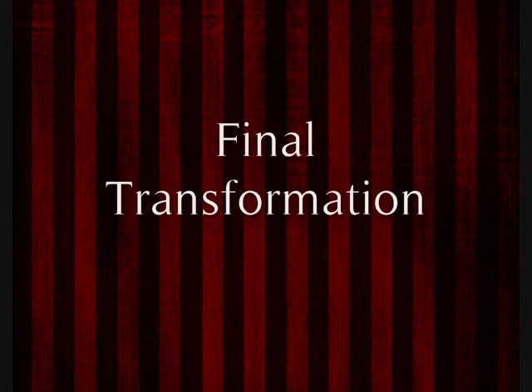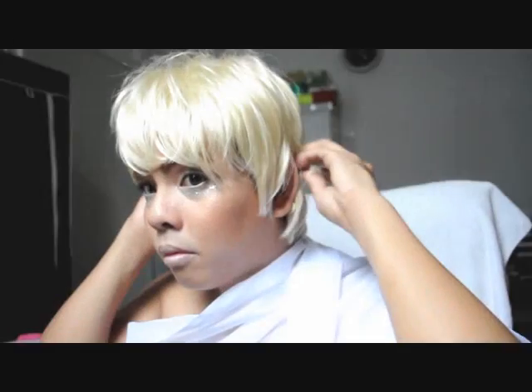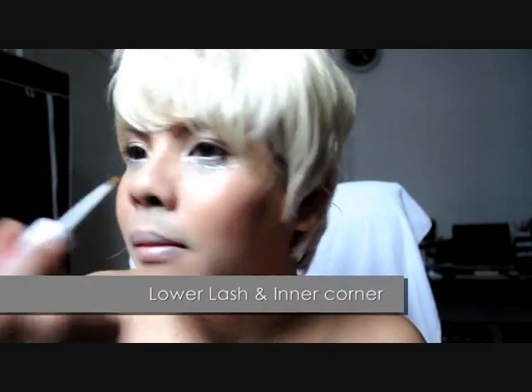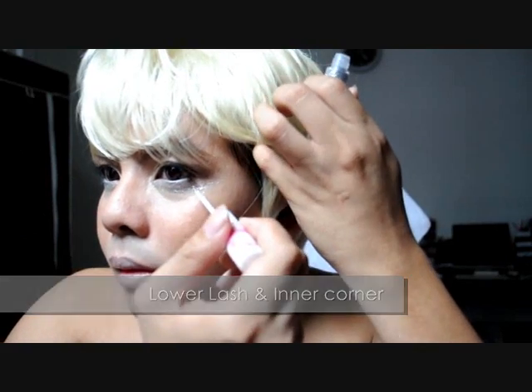As you know, disco is making a big comeback this year. So before I get changed into character, I have one final touch to give this look a little edge: glitter. Line your lower eye with a hint of silver glitter for the angelic cupid light effect and you're set to go. This will look great when the spotlight hits you.